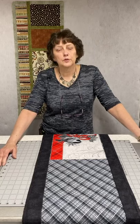Hi everybody, welcome to Wednesday's Wise Guys. It is the 23rd of September, hard to believe already, but we've got a couple new projects for you today.